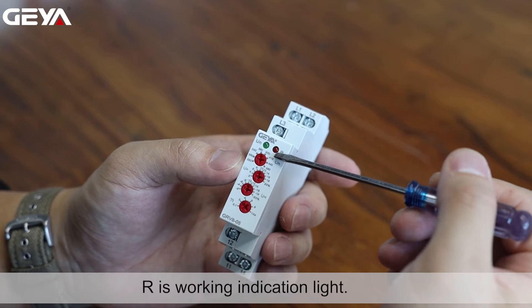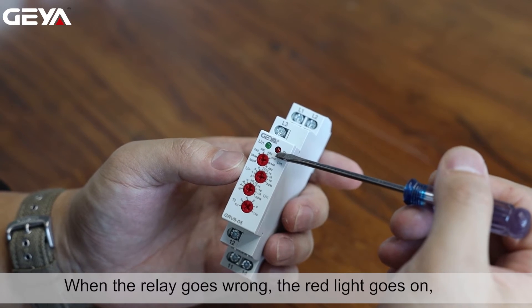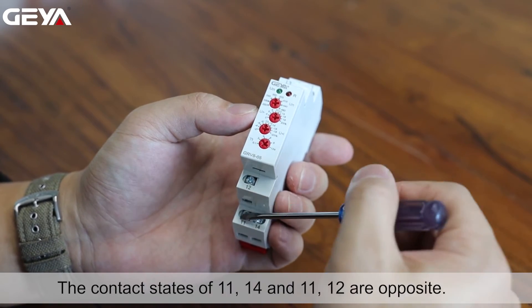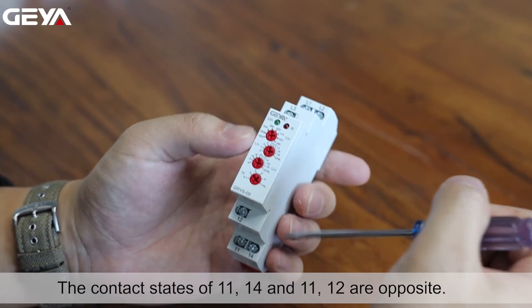R is the working indication light. When the relay goes wrong, the red light goes on and 11 and 14 are connected. When the red light goes off, 11 and 14 are disconnected. The contact states of 11-14 and 11-12 are opposite.